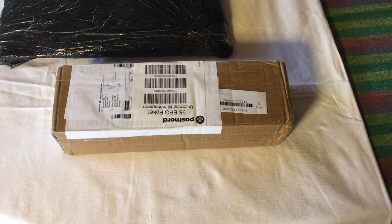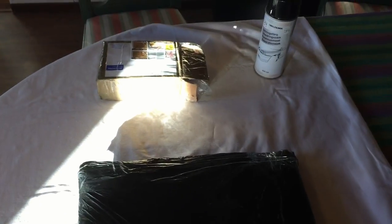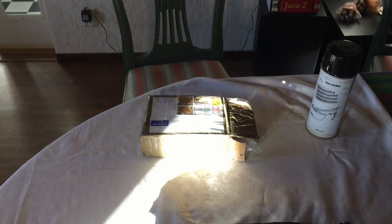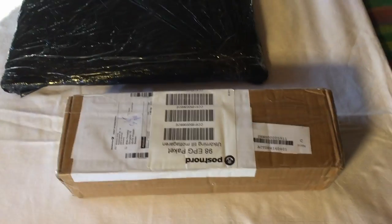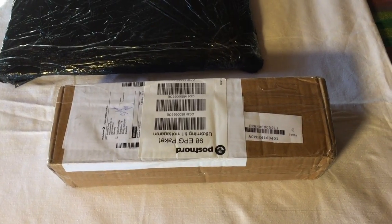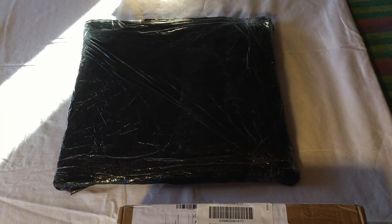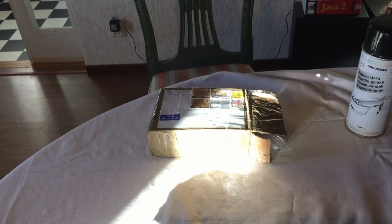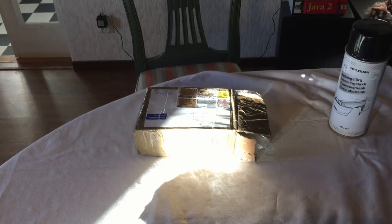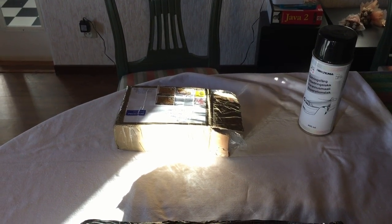Today the first parts for my new 3D printer arrived. I received three boxes with different parts — in this box I have motors, here I have the frame for the printer, and I also ordered all the steel parts. So we start to unpack and see what's in here.